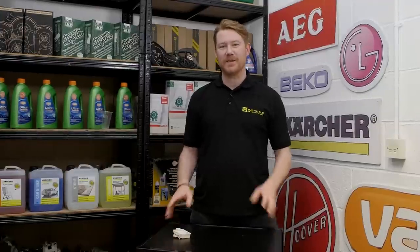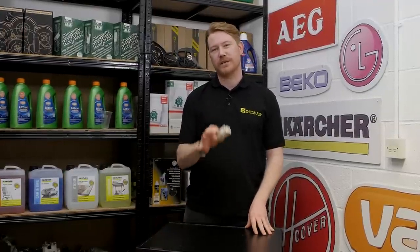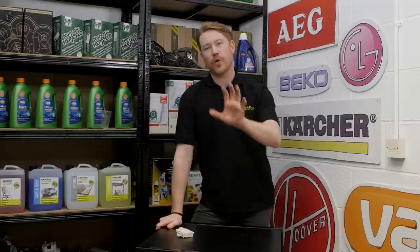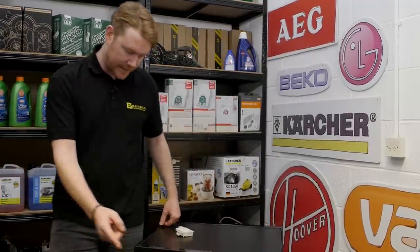Hi, I'm Matt from eSpares. In this video I'll show you how to replace a door lock on this Bosch washing machine. If your washing machine lights up correctly but doesn't start a program, or the door is stuck at the end of a cycle, or it shows an error code like this, the problem is likely to be with the door lock.